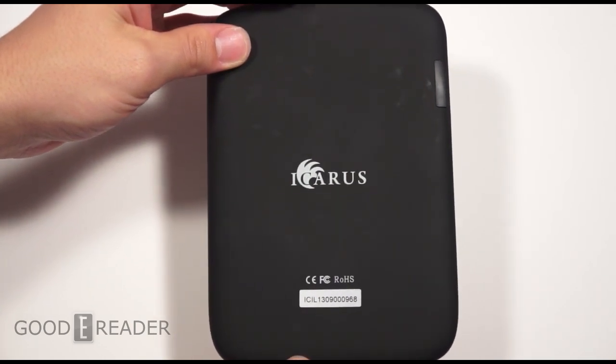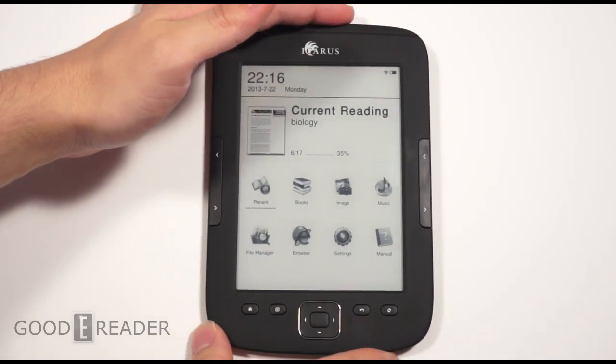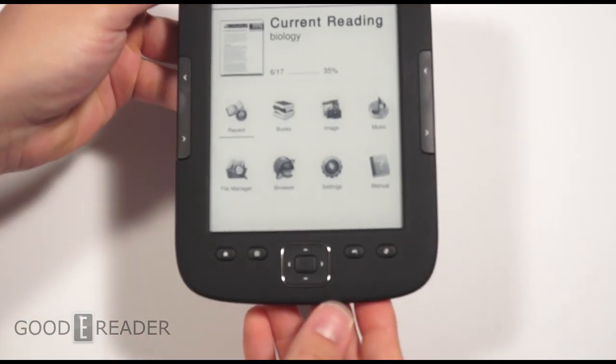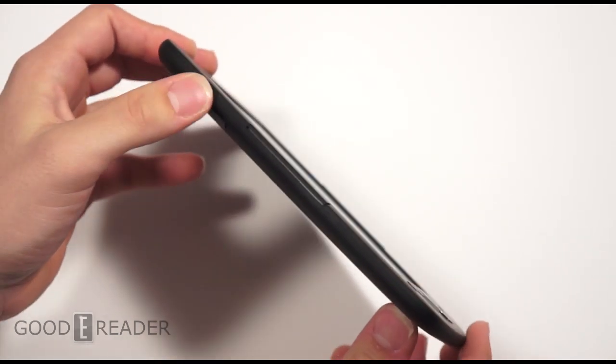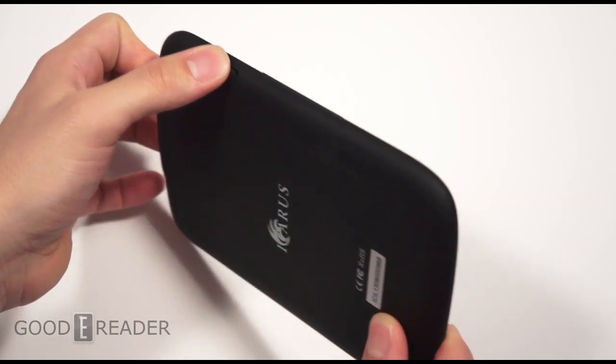Now what are the specs on this? You're looking at about a 1 gigahertz processor, 1024 by 768 resolution, 512 MB of RAM. You have Wi-Fi, 4 gigs of internal memory, 32 gigs expandable via the micro SD, and you have roughly about a month or two of battery life.